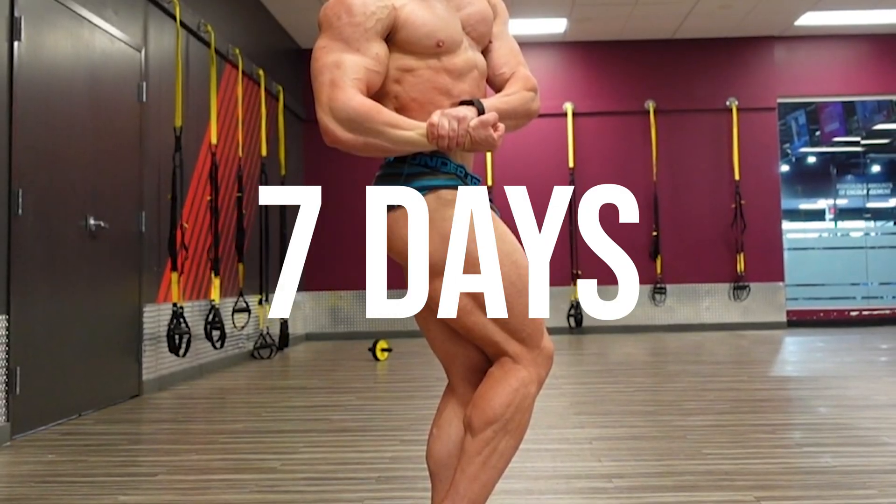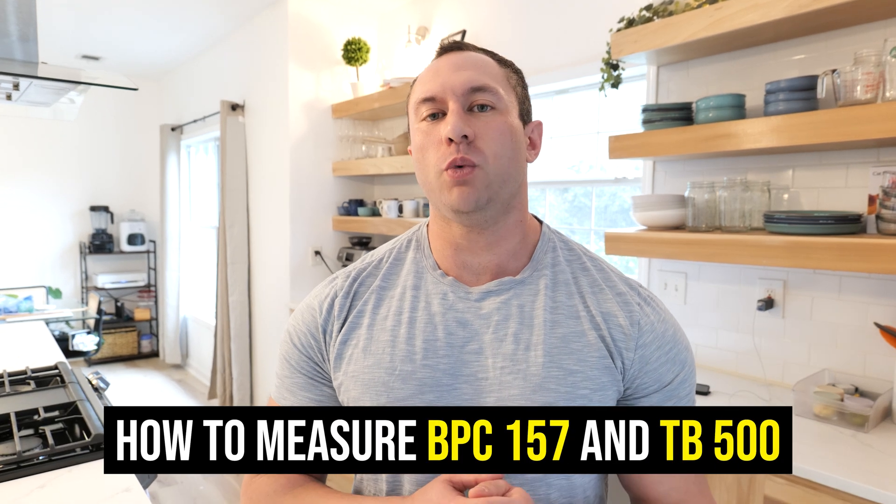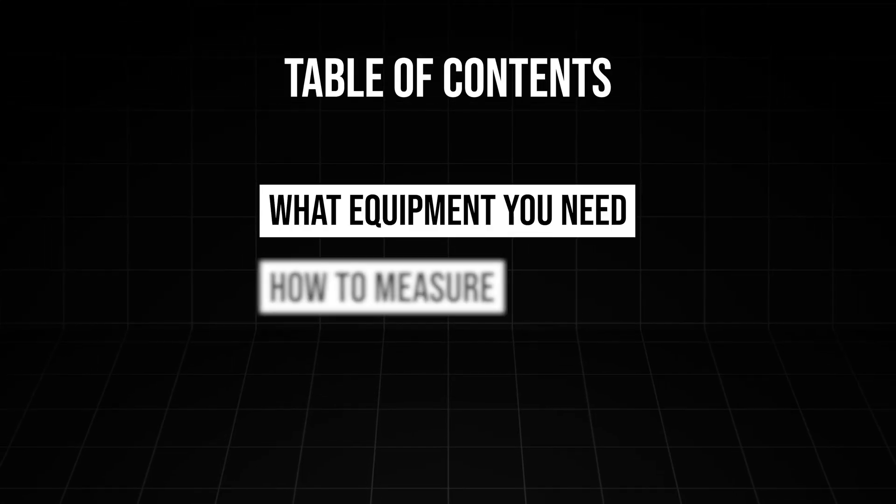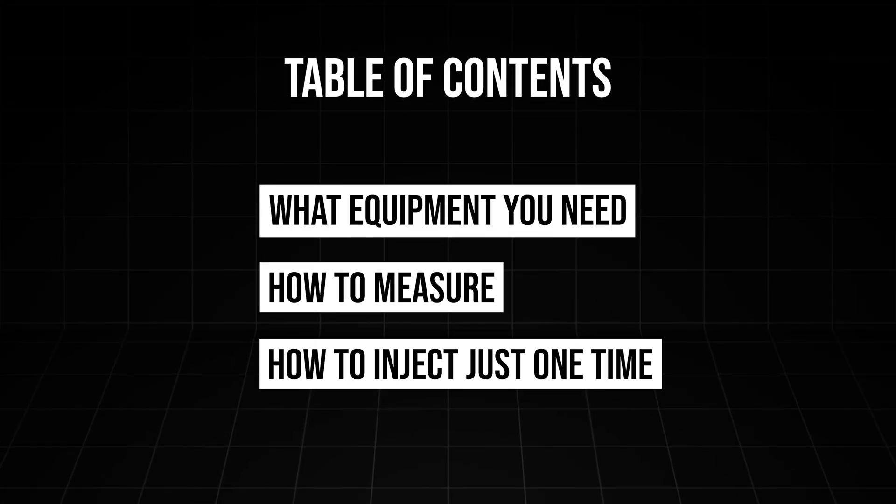This stack I've used to heal a torn hamstring on myself in under seven days. How to measure your BPC-157 and TB-500. We're going to make this video short, sweet, and to the point — what equipment you need, how to measure it, and even a way where you don't have to inject yourself more than one time. The reason this is called the Wolverine stack is because of how quickly it helps you recover, whether that's a partially ruptured tendon, a torn muscle, or whatever it may be. Professional athletes have been using this for around a decade behind the scenes before it was popularized.